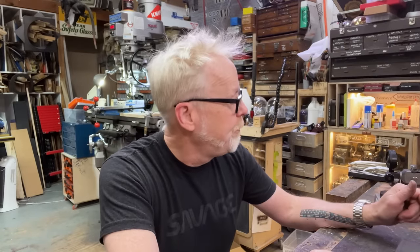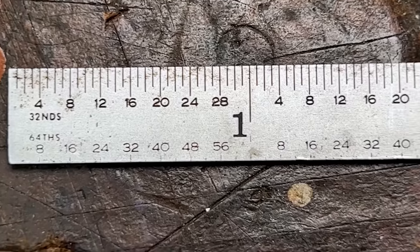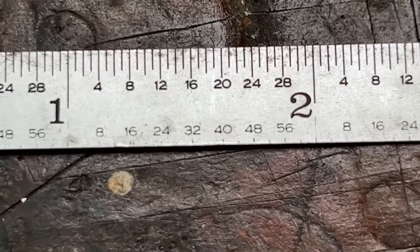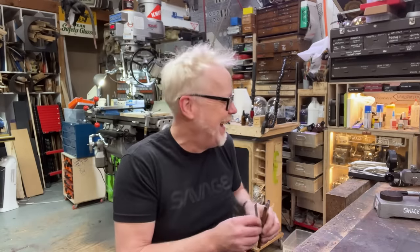I was talking about measurement. Within a division, this ruler drops things down to a sixty-fourth of an inch. A sixty-fourth of an inch is about fifteen-thousandths — about a third of a millimeter. You're welcome, metric friends.